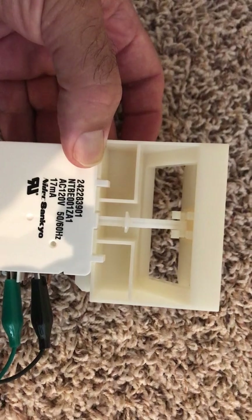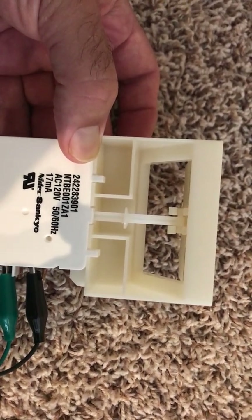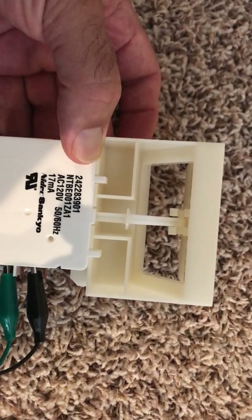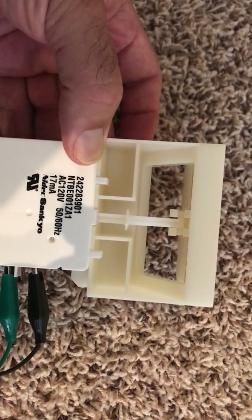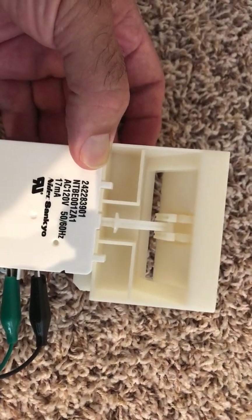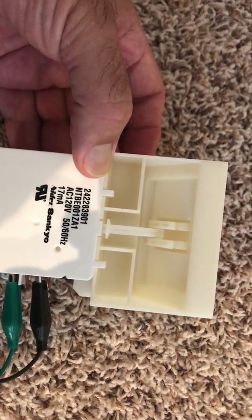This thing is kind of jumpy. See how it's not working right? This one looks defective to a degree, but it's sort of working. Anyway, I bought a new one of these and I wanted to video the old one to show what it was doing.